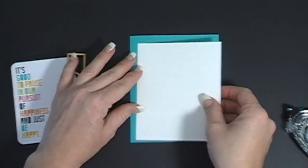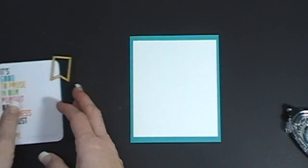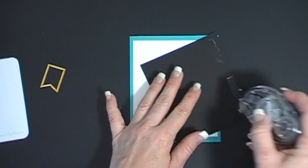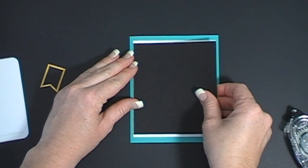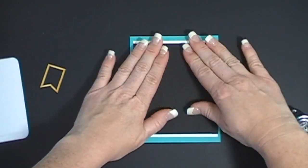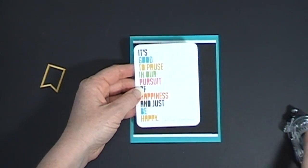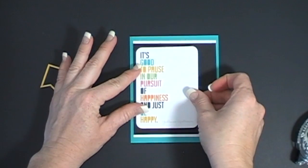I'm going to adhere that down. Then I have a piece of black at four inches by four and a half inches, and I'm going to adhere that right over the top of the white. Then I have the card that came out of the Becky Higgins box, and I'm going to adhere that down.